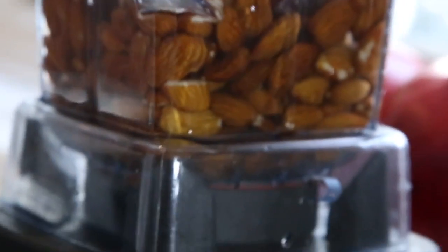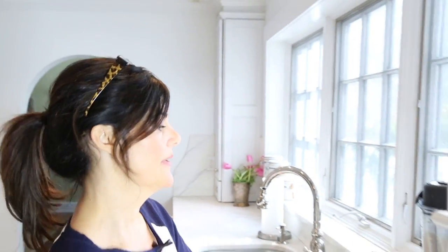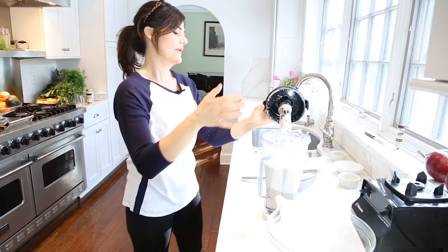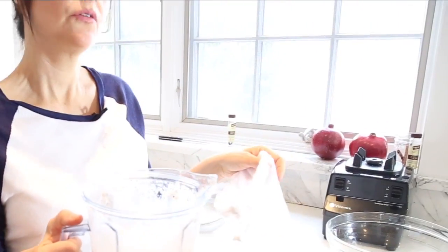Blend it up. You really want to let it go for a good minute or two. So now that's done — maybe we could have gone a little bit longer, but it's really okay. You could drink it just like this, it will be a little bit grainy and gritty.